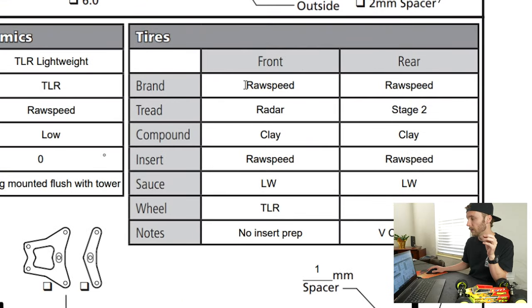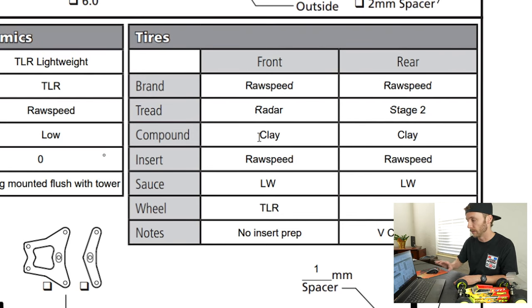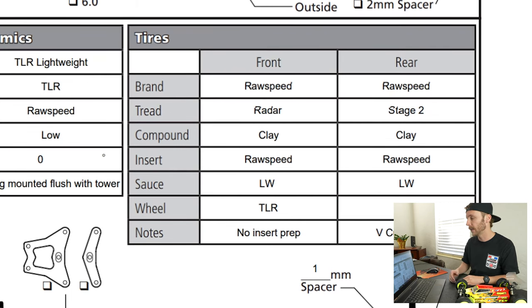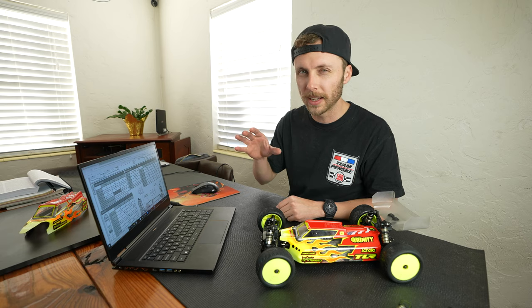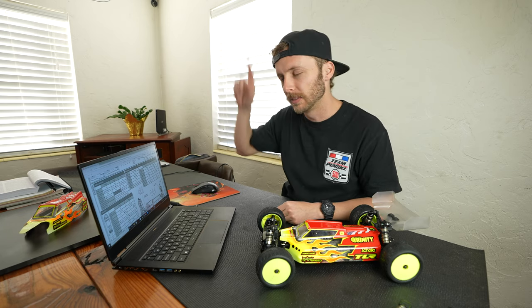We're using a Raw Speed tire — bar style. The Radar is in the rear and the Stage 2s up front. Even more importantly, we can see the compound: clay compound. This is important because 90% of your setup is going to come from your tires. If you have the wrong compound you can almost rule out everything else on the setup sheet. Also worth noting: I was doing a V-cut to the rear insert, which removes a small amount of material from the inside of the insert.